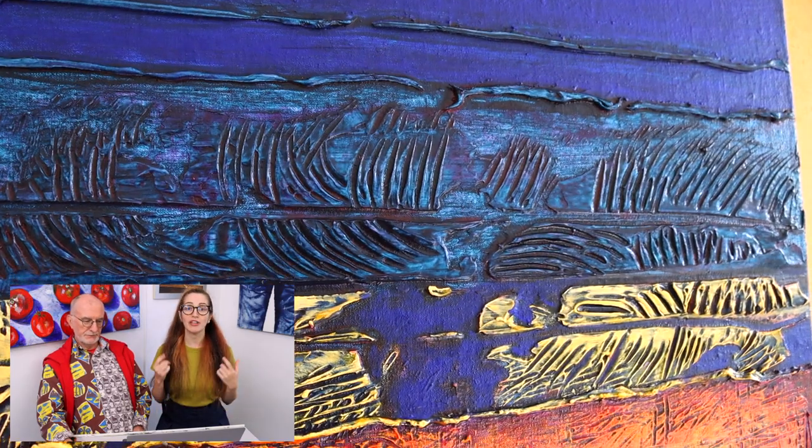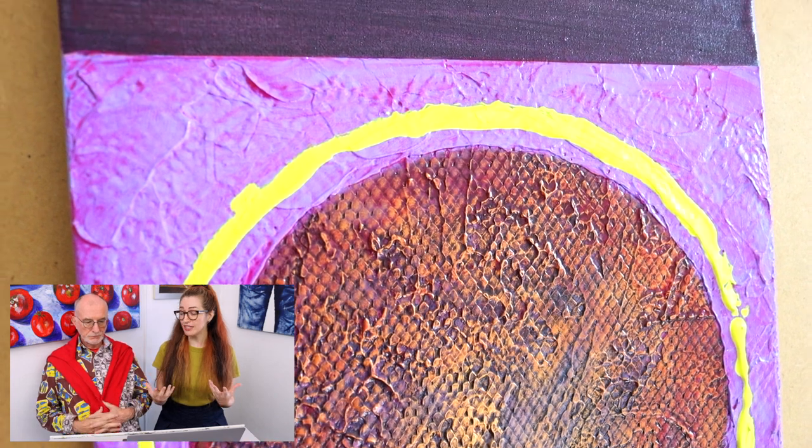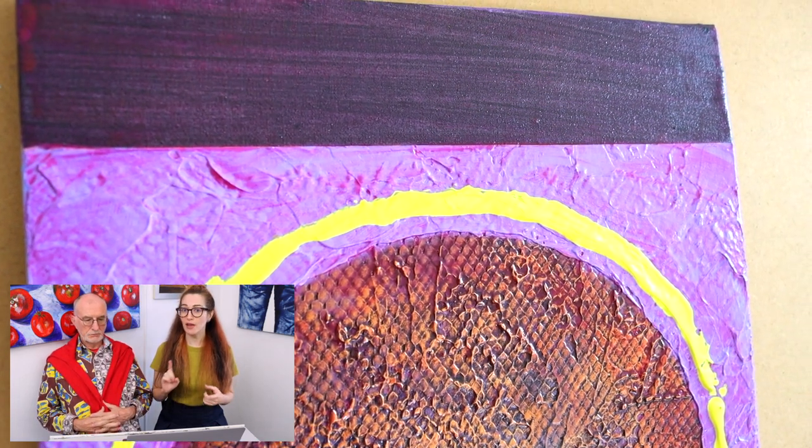This is what we're doing today — we're glazing, painting, showing you what you need to know when you get to this part of the process. There are so many different things you can do once you get here. It's important that if you are using glazes and paints on your textured pieces, you need to seal them first.